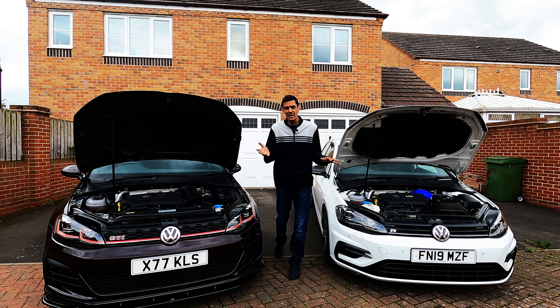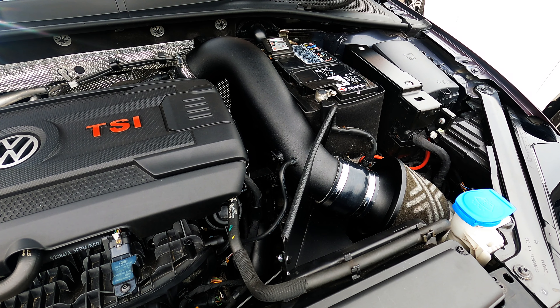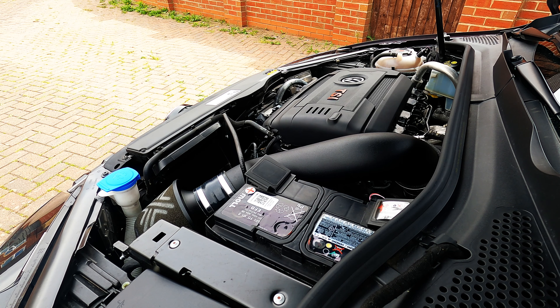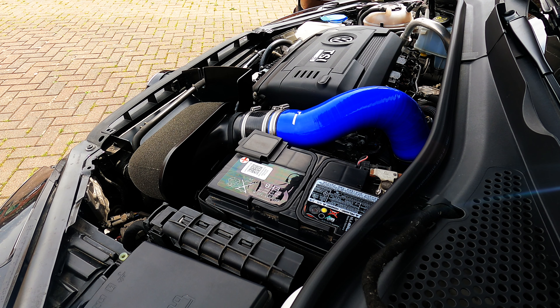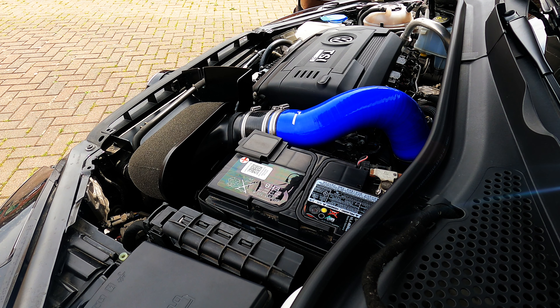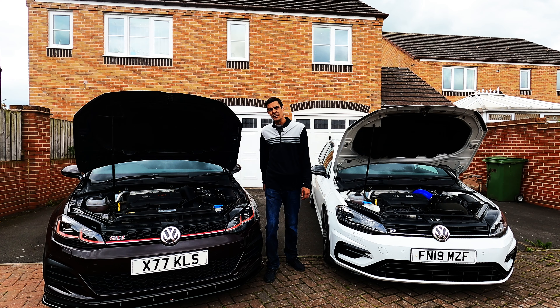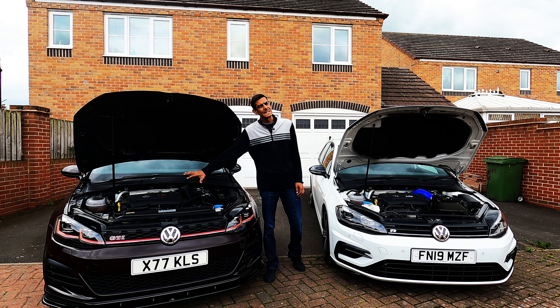I've already done the revving bit earlier in the day when it was quieter. So let's start with the GTI — here's some revving from the GTI. And here's some revving from the R. I went out in the GTI first, so let's blast the GTI footage first and then you can get the sound of that.